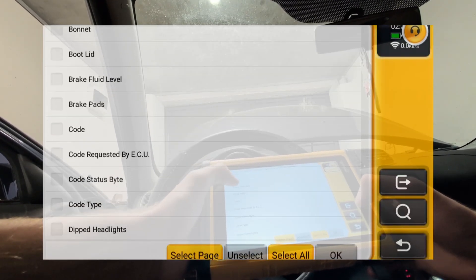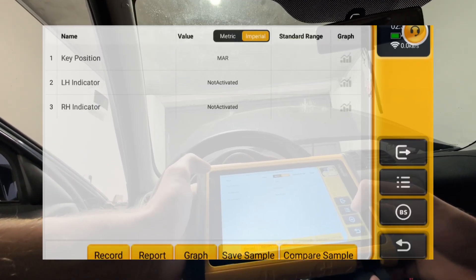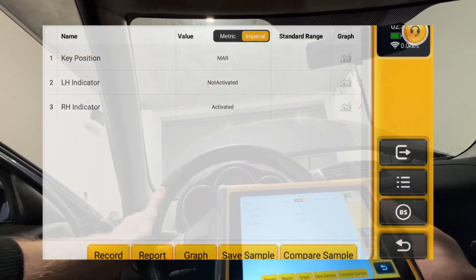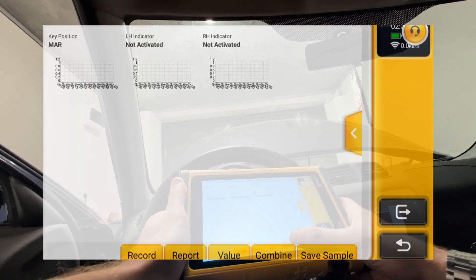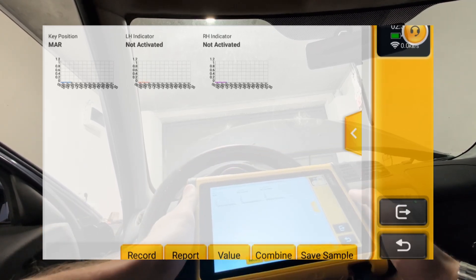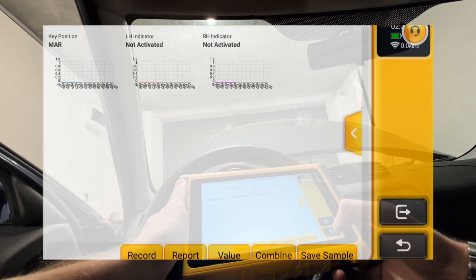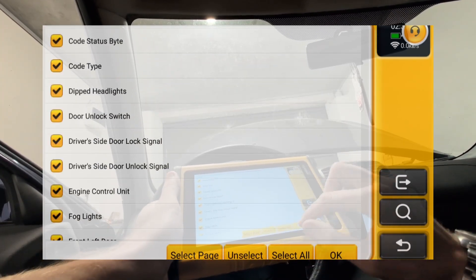You can read live data and choose which data parameters you want to look at — I've chosen three right now. You can display them in graphs, either separate graphs, up to 12 graphs. I'll show that later when checking live data in the engine module. You can also select the whole page to see all live data for that module.